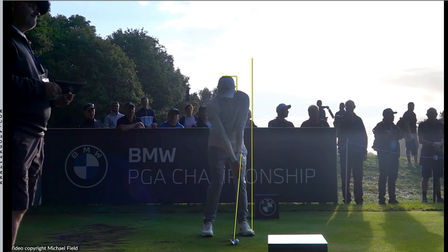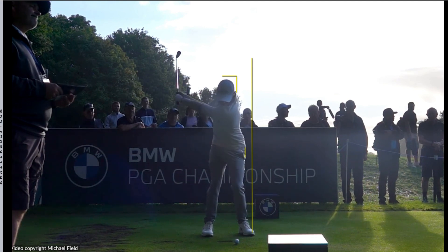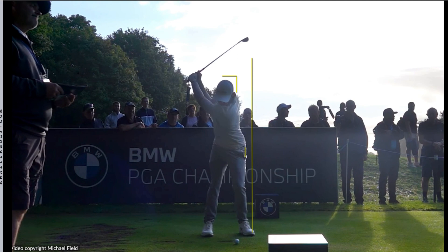The more forward shaft lean that you have, the more it's going to want to open the face — so that's a minor offset there. As he brings it into the backswing, one thing you're going to notice about Matt is he stays pretty centered. He's going to want to pivot around that left hip and that left knee, so he doesn't move off the ball an awful lot. He presses into the ground quite nicely, so he loses a touch of height at the top of the backswing.